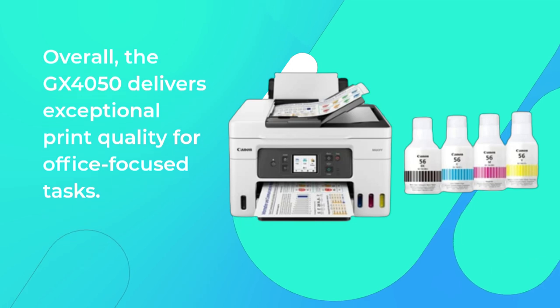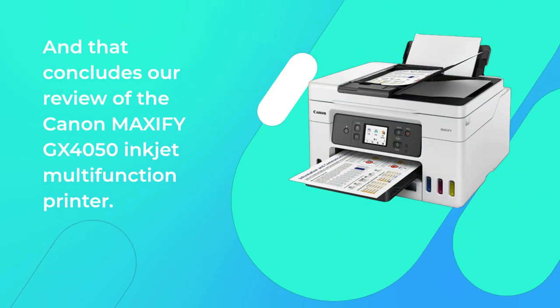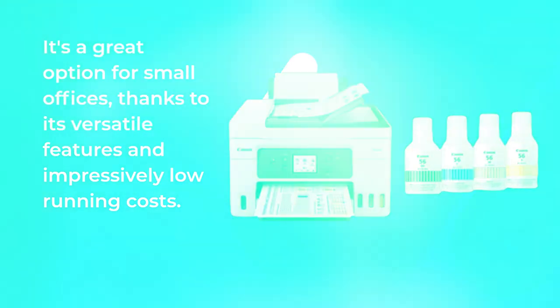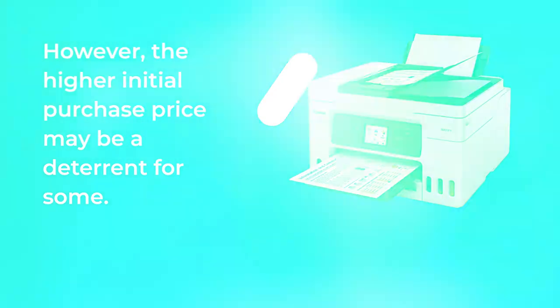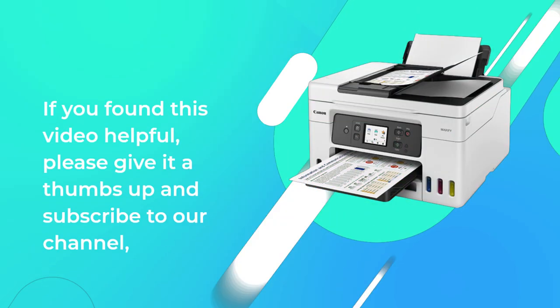Overall, the GX4050 delivers exceptional print quality for office-focused tasks. That concludes our review of the Canon MAXIFY GX4050 Inkjet Multifunction Printer. It's a great option for small offices, thanks to its versatile features and impressively low running costs. However, the higher initial purchase price may be a deterrent for some. As always, consider your specific needs and budget before making a purchasing decision.